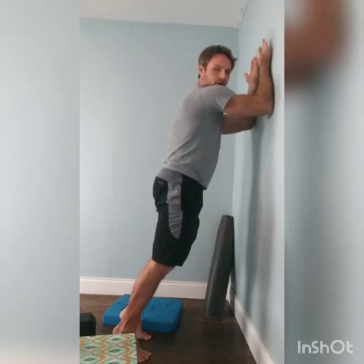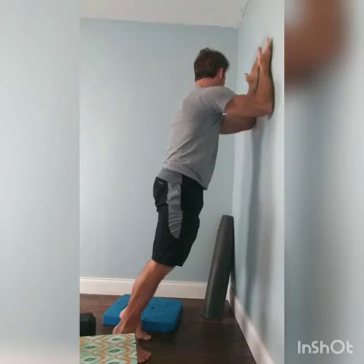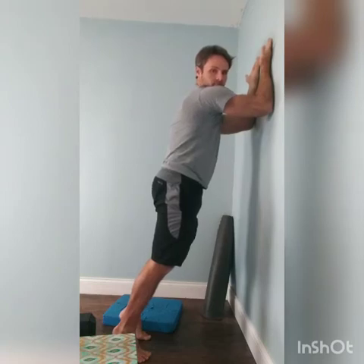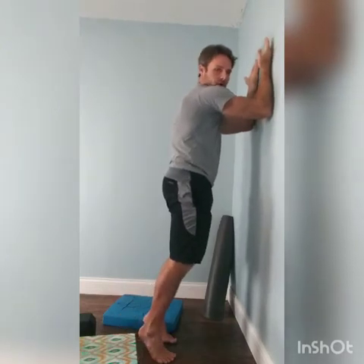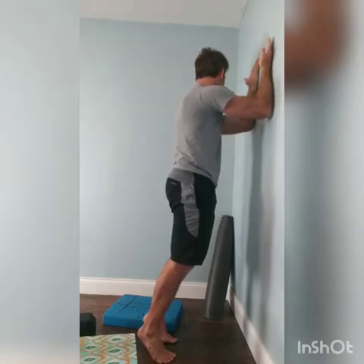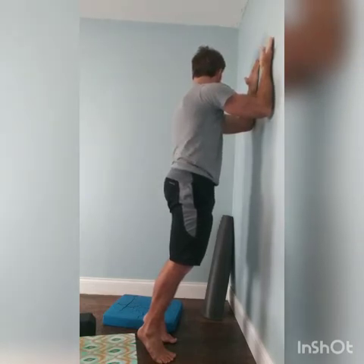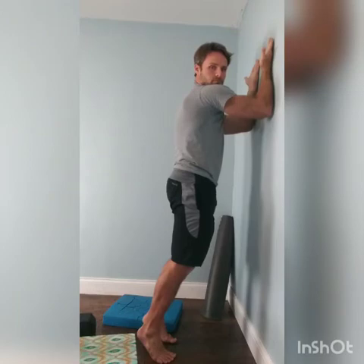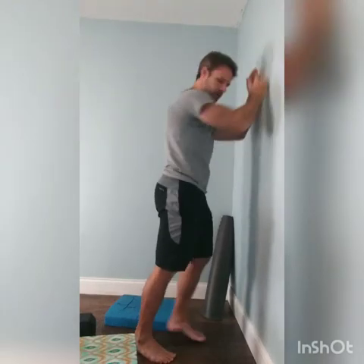Exhale. Take a deep breath in as you look to the other side. Exhale. Try to keep the shoulder blades apart and the abs tucked. Make this easier by walking up, harder by walking away. If you're doing that right, you're going to feel a little bit of tension in your upper back — it feels like those muscles are working, and that's exactly what we're doing.